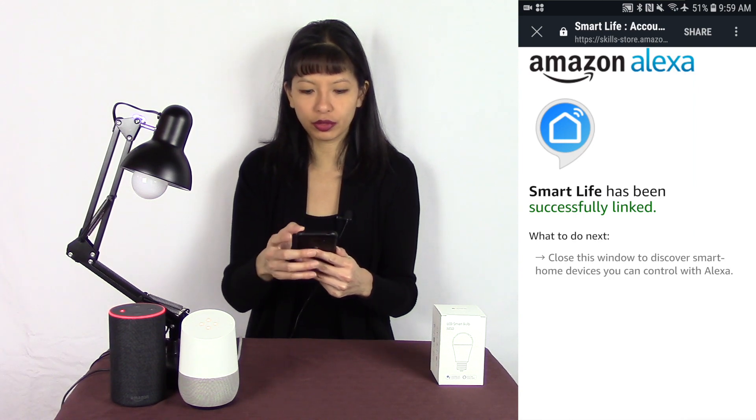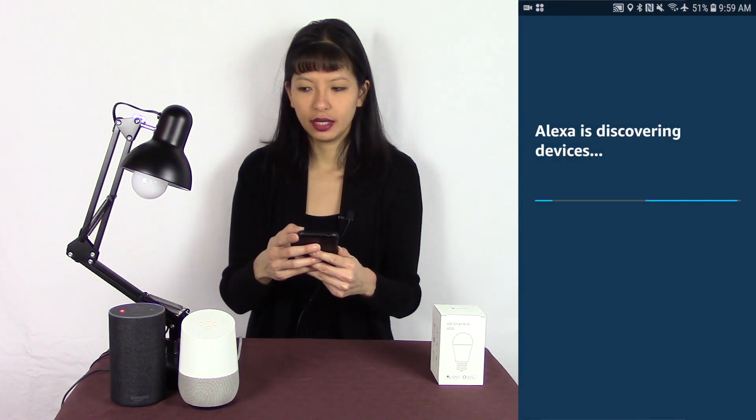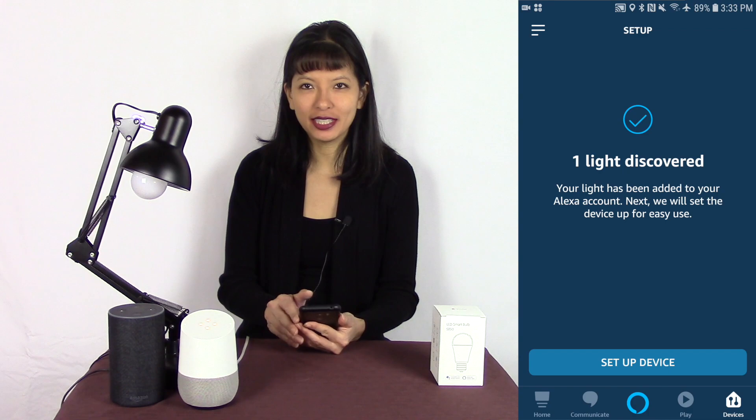I need to hit the X in the top left hand corner. Now it's prompting me to discover devices — yes, I'd like to discover devices. And now I see it's discovered my device. Let's give it a try. Alexa, turn office bulb on. Alexa, set brightness to 50%. Alexa, set office bulb to blue. Alexa, set office bulb to red. Alexa, set brightness to 100%. Alexa, turn off office bulb. And there we have it — the office bulb is now set up with our Amazon Alexa.